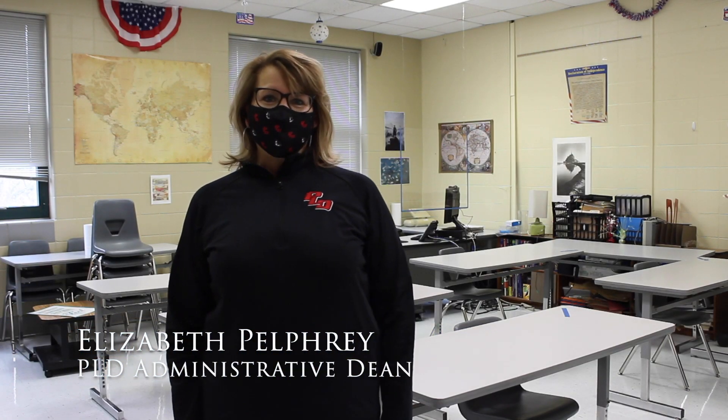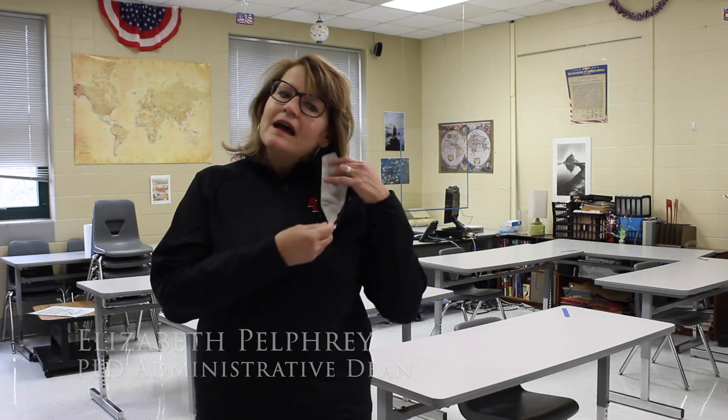I am Mrs. Pelfrey, Administrative Dean. All teachers will have assigned seating for students in all classes. Students will also have assigned seating in the cafeteria. The expectation is that students will sit in their assigned seat for the remainder of the school year. This is necessary for contact tracing purposes. Restrooms are limited to two people at a time. Students may use the restrooms as needed, but if the restroom is at capacity, students should wait in the hall until space becomes available. Hall passes will be limited to emergency use only, so make sure you have your supplies and belongings with you at all times.